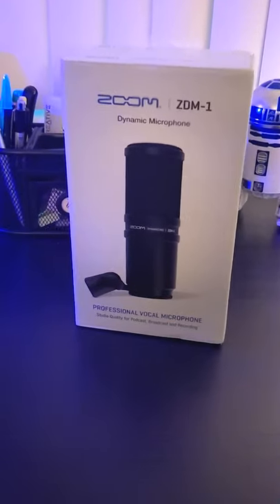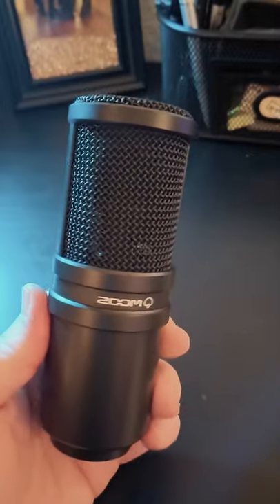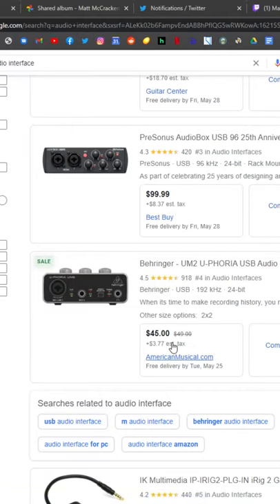Let me show you an alternative that's under $100. This here is a Zoom ZDM1. It's a dynamic mic just like the Shure SM7B, which means if you have no soundproofing in your room — blank walls, hardwood floors — you're gonna want to go the dynamic mic route. Full disclosure, this is an XLR mic, so it does require an audio interface, but there are some entry-level audio interfaces that start around $50.